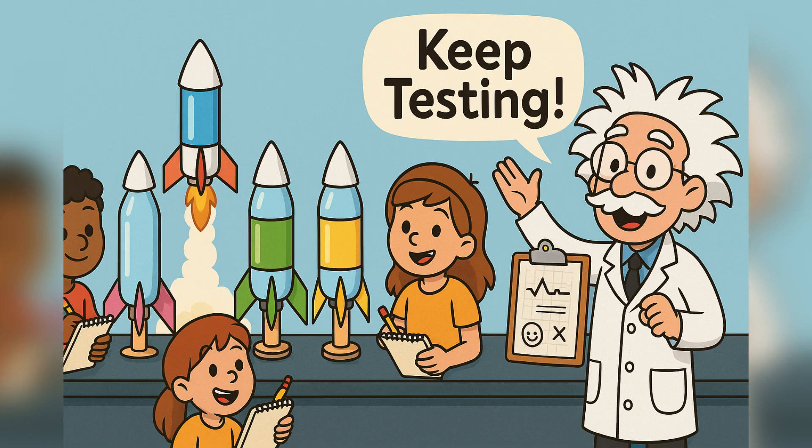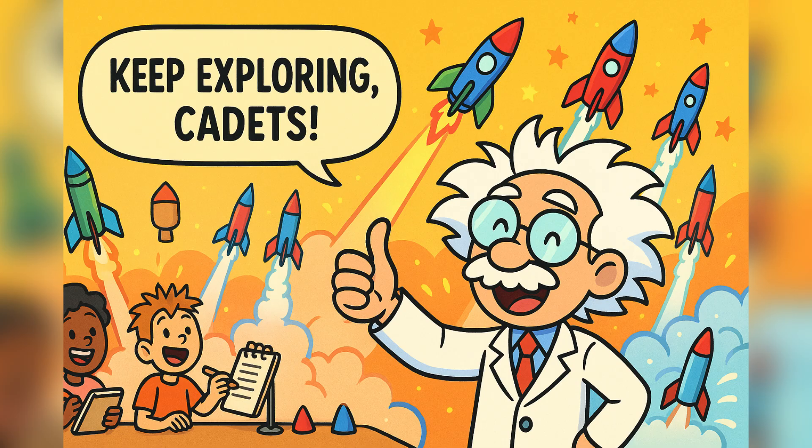Remember, in science, a failure is just a step toward success. And that's it, cadets — you are now bottle rocket engineers.